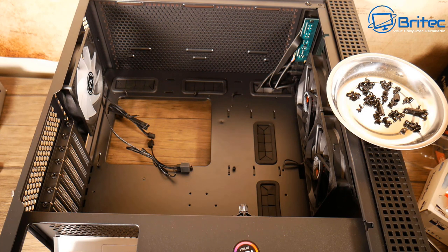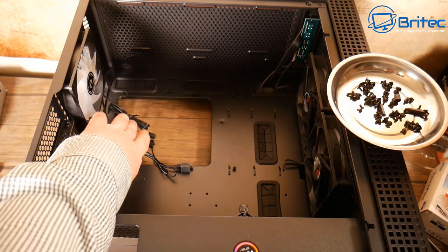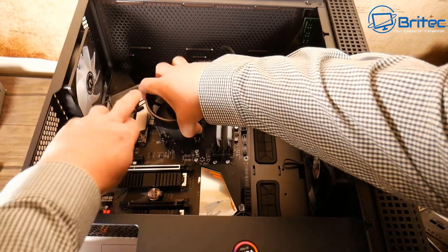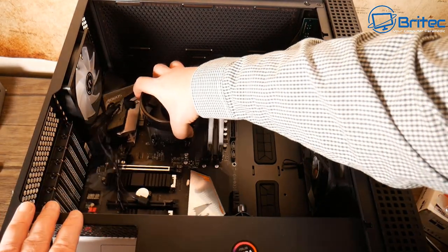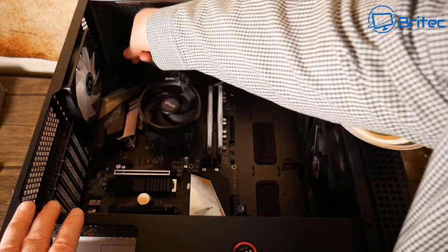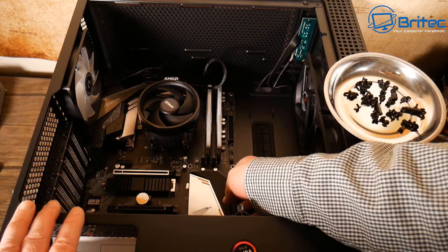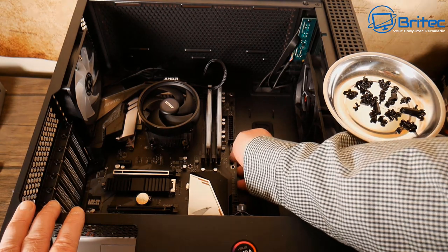We don't need to put in an IO shield because the motherboard has the IO shield already molded to it. I'm going to hold the CPU cooler and drop the motherboard into position. Once it's in, line it up with the standoffs to make sure we're in the right place. Get the cables out of the way and make sure the IO shield is sitting correctly so we've got it nice and level.